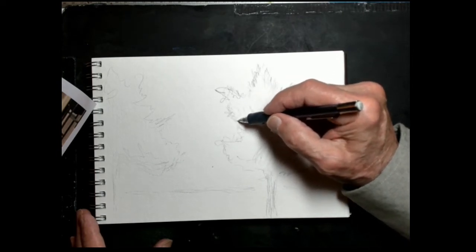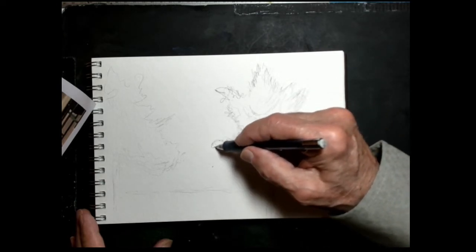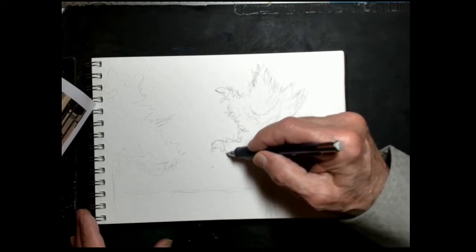This is a lot of fun. I go outdoors a lot, especially in nice weather like it is today, and I just capture something that I like to paint and draw.